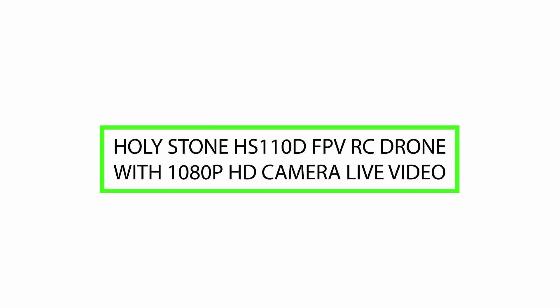Welcome! Today we will review the Holystone HS110DFP VRC drone with 1080p HD camera live video. Please watch till the end of this video, so we will help you to make the purchasing decision and whether this product is good or not.